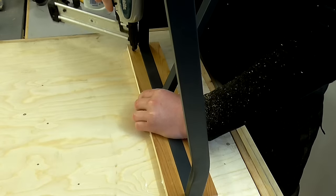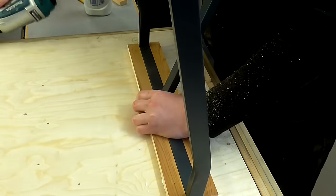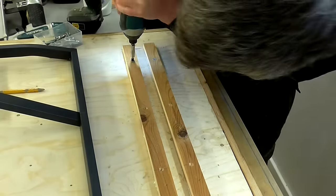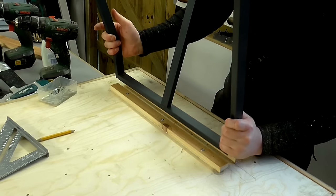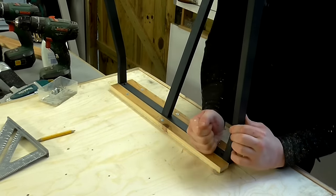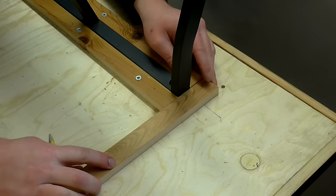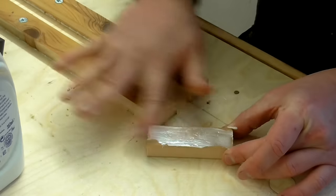I'm squeezing the two pieces together, sandwiching the trestle leg in the middle to achieve a nice snug fit. Then I drilled pilot holes, countersunk the holes, and added screws for extra strength. I also added more bracing to the ends.